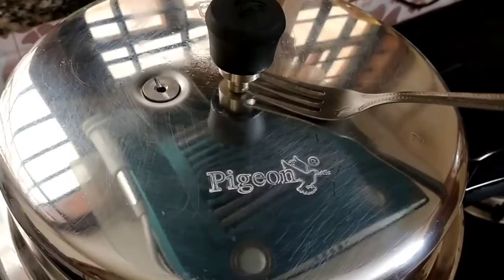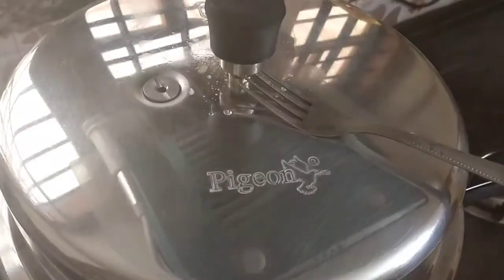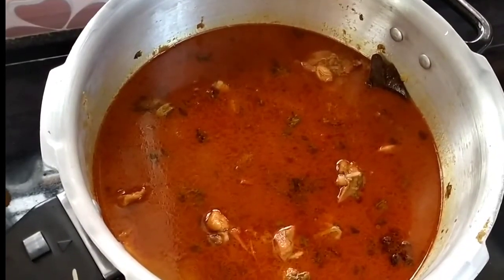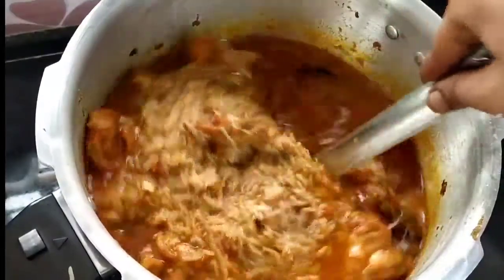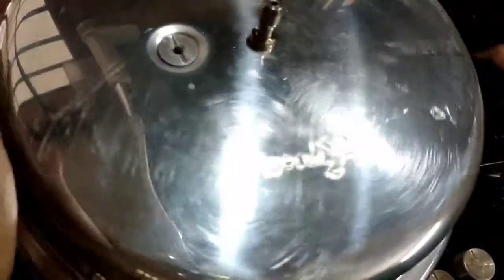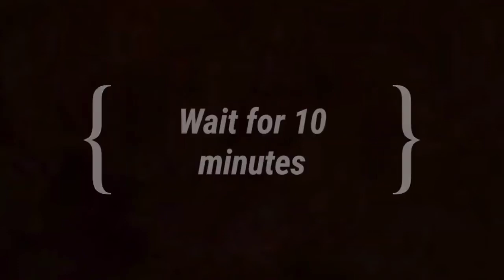Cut the green leaves with the red leaves and mix them. Let the leaves turn golden. Add 3 teaspoons of the dough and put a paste in. Now let's make the masala powder.